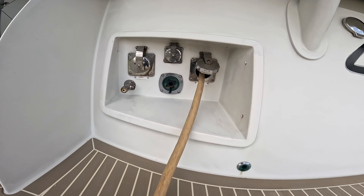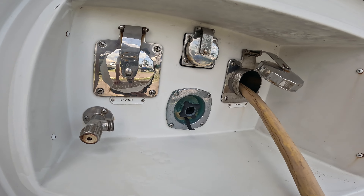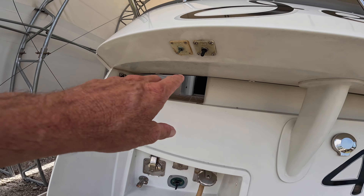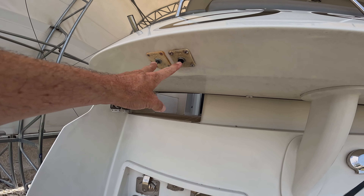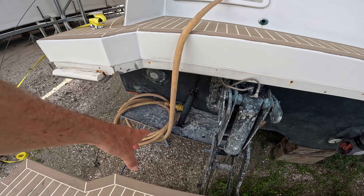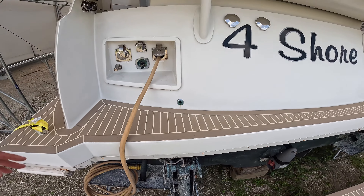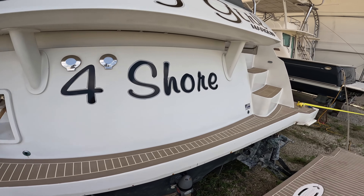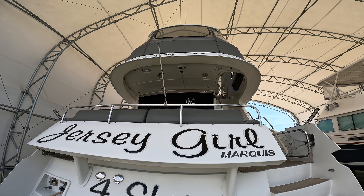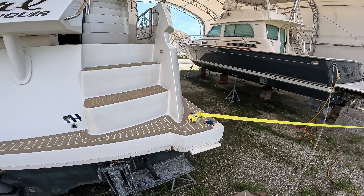So here we have the Glen Denning receptacle - shore power one and two, plus a fresh water hookup. Here are the Cable Master Glen Denning switches. As you can see, you start getting a hundred feet of cord laying on your deck or swim platform and it can be a mess. Old Jersey Girl, out of Stilwell, Kansas. Okay, let's hop down.